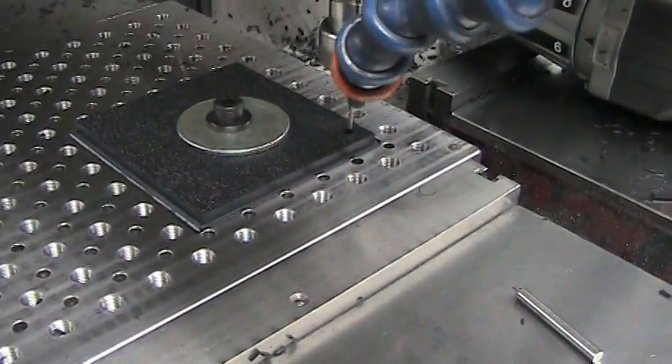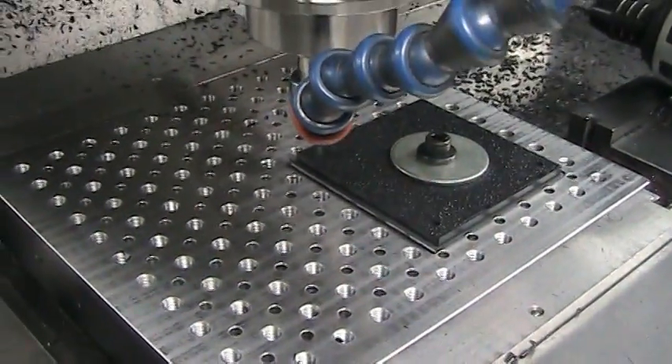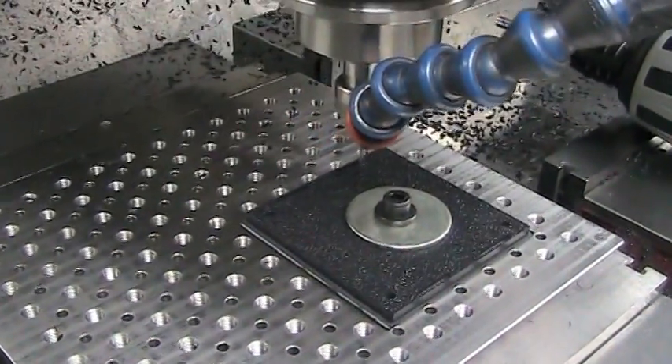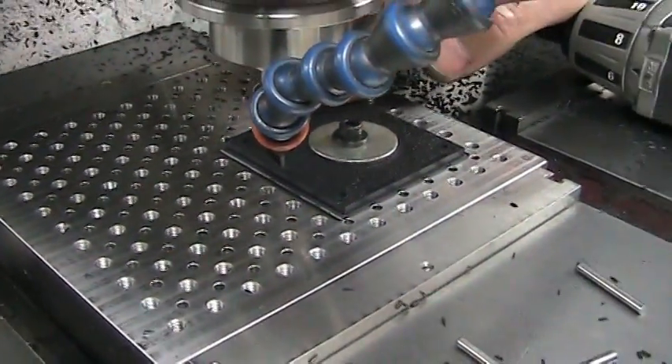Now we're cutting a tapped hole. These are the slots for the tabs. Another tapped hole for the fan. Another tapped hole for the other slots. And the last tapped hole. Now we're cutting the inner hole out.